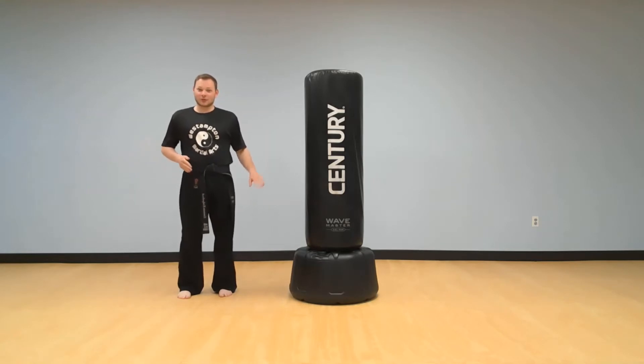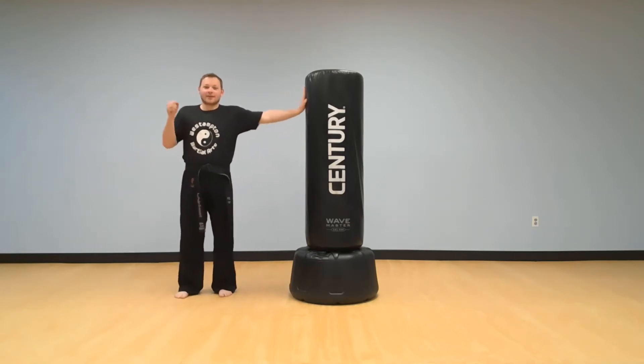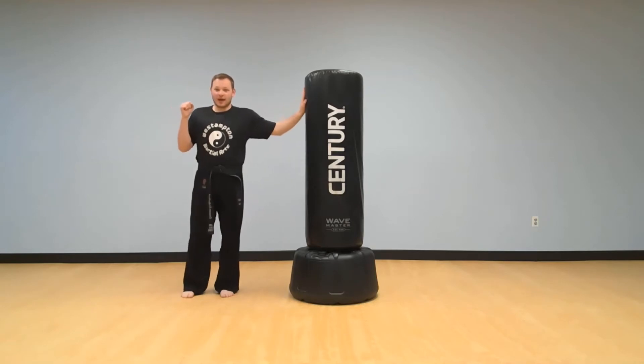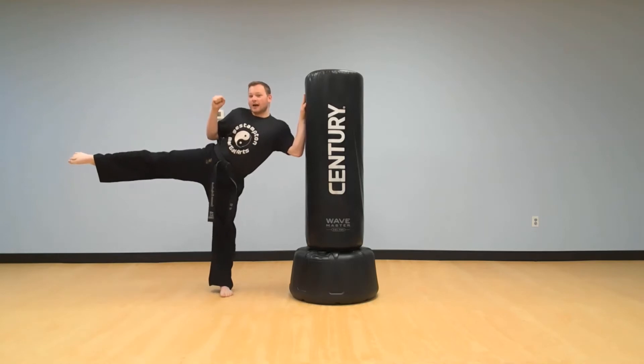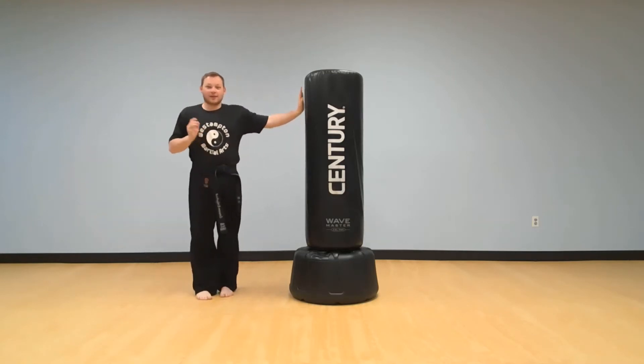Now we're gonna hold it right out to our hip. This is gonna be a little bit more sore. Are we ready? Here we go. Get into position and raise that leg up to your hip. Hold it — five, four, three, two, one — and put it down. That was really good.